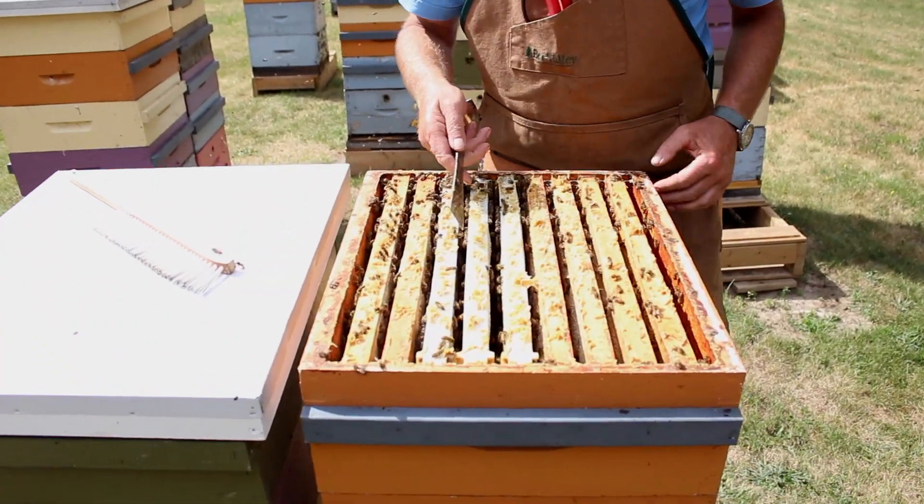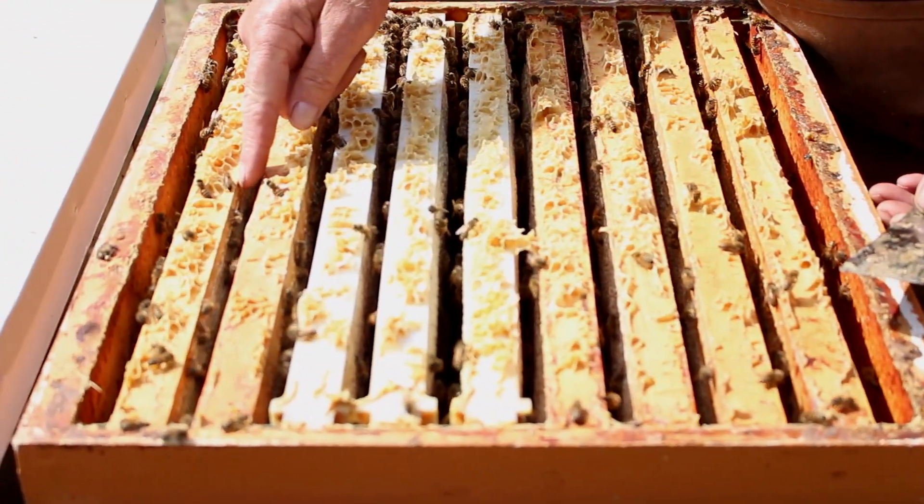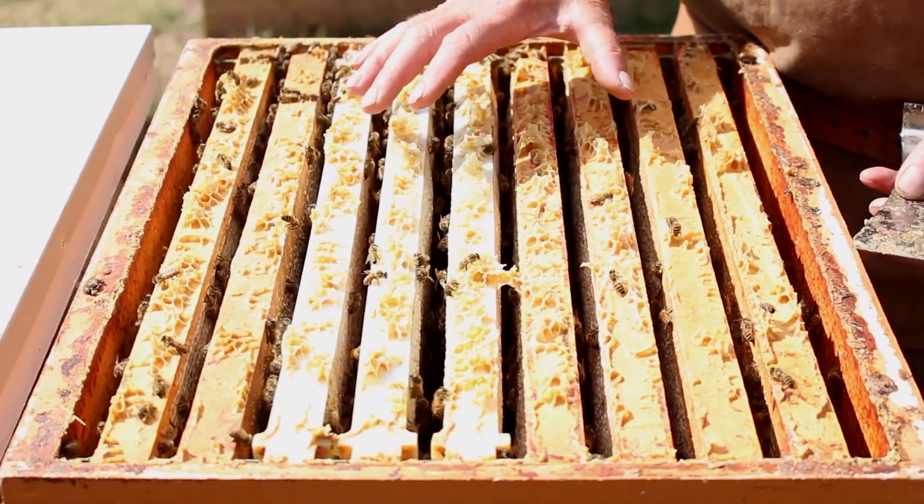Well, we'll look in here — wow, that looks fantastic. Lots of capped honey down in here, it's capped right over to this outside frame here, so this one is ready to harvest.